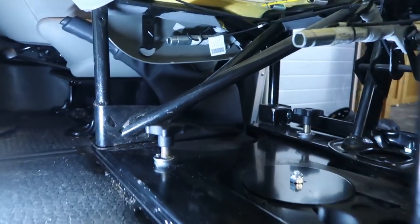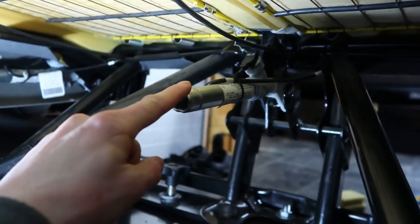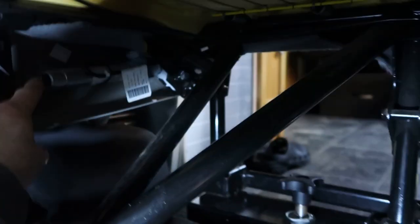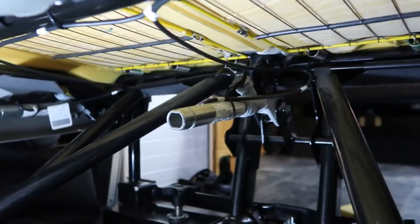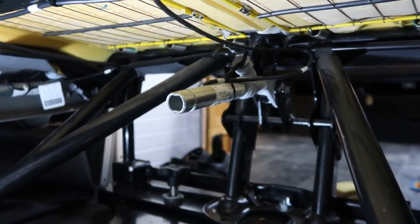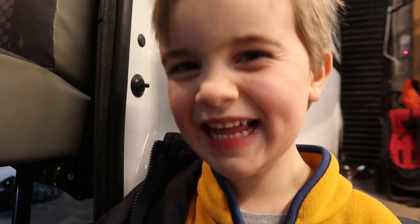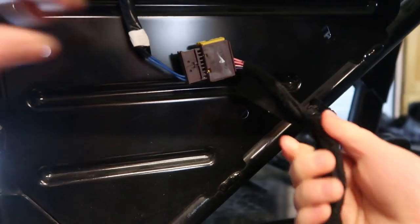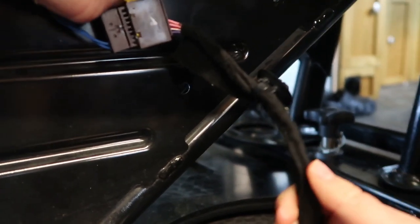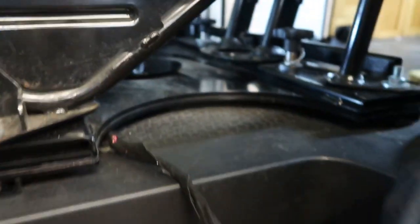The seat has explosive tensioners on the seat belts — this piston here and the same on the other side. In the event of a crash they tension the seat belts to pull you back into the seat before the airbag inflates. Those are connected through a wire, so before you rotate the seat you have to first disconnect this wire, which you do by pulling up a tab, pulling the wire out and placing it down out of the way.